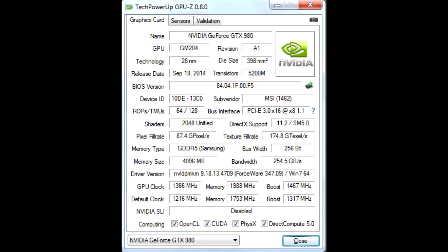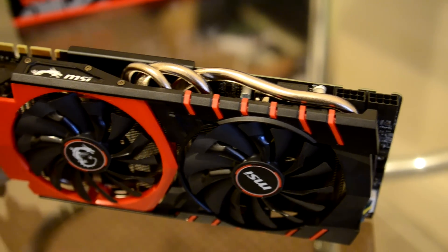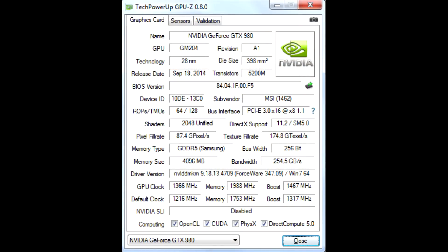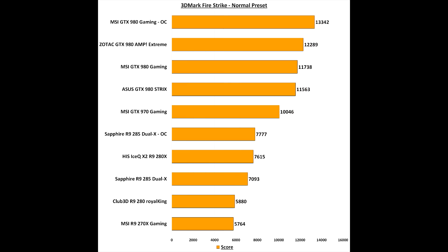Overclocking the MSI GTX 980 4G was a very very good experience. Due to the custom PCB and the extra power phases on the card, it allowed me to overclock to stupid amounts. I ended up with a GPU clock of 1366MHz, which effectively gives a 1467MHz boost — and it actually boosted well over 1500MHz due to the extra headroom allowed by GPU Boost technology. As you can see by the results in 3DMark 11 and 3DMark Fire Strike, the MSI 980 Gaming overclocked absolutely destroys the Zotac AMP Extreme — sitting at least 1000 points ahead — making it by far the fastest GTX 980 I've seen.